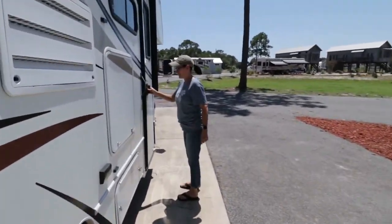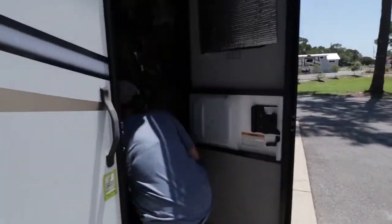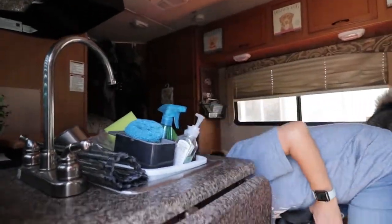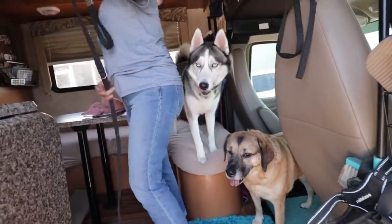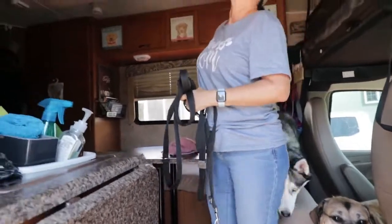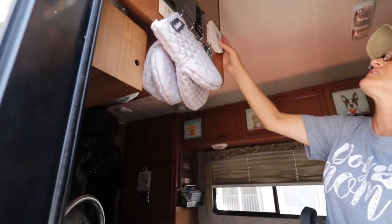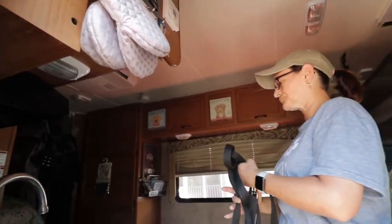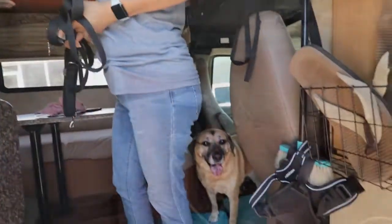The next thing we do is Leslie will go inside and give our puppies some AC. Just waiting for the beep — there it is — which means we have power to the rig and the AC is on.